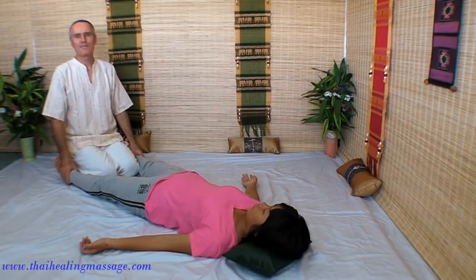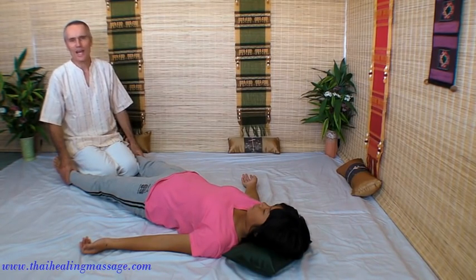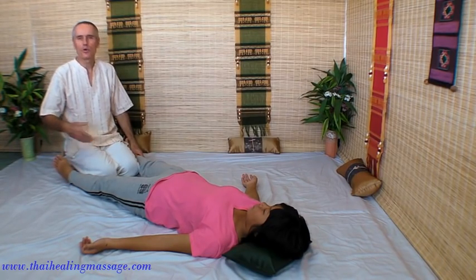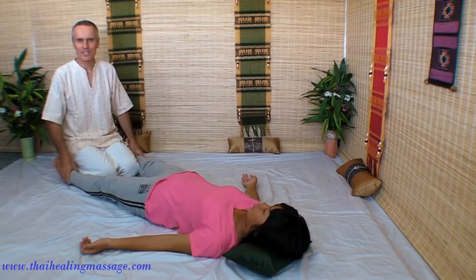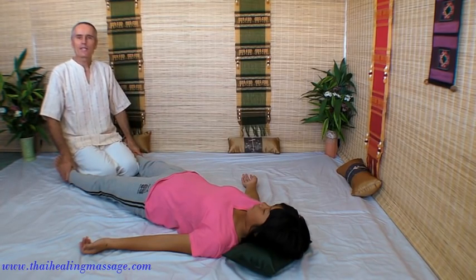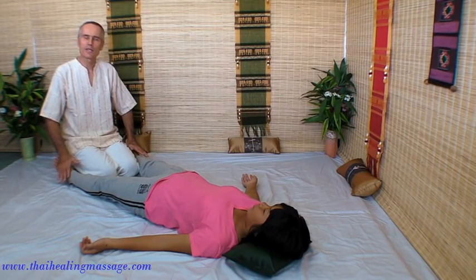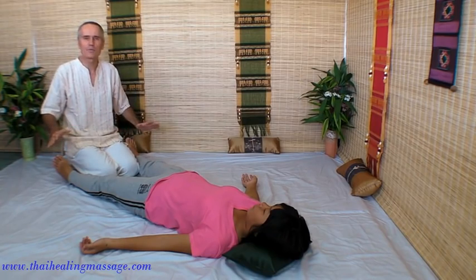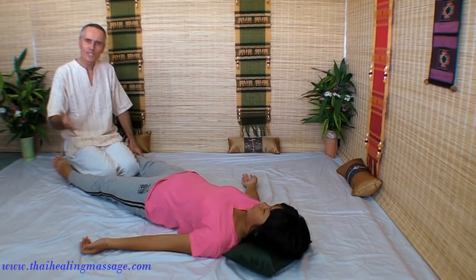Thai Massage. Hi, my name is Sharma. Today I want to show you an aspect of Thai Massage that you don't see very often. Mostly when you look at books or videos about Thai Massage, you see lots of stretching — and that made Thai Massage famous. But you can use many techniques that have nothing to do with stretching at all. They are just relaxing, and you can get an entire Thai Massage session without one stretch. So just to make you aware of those different modes,